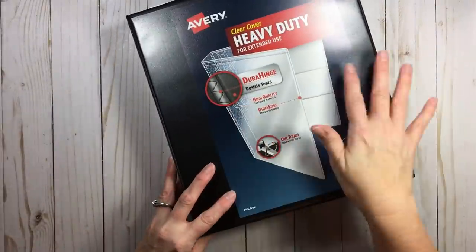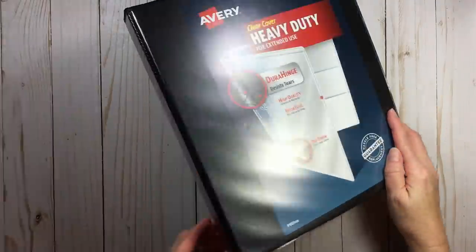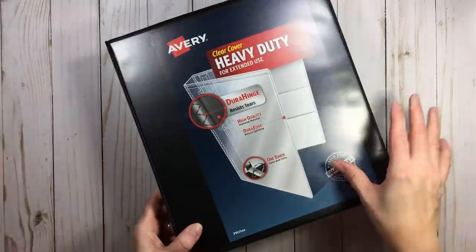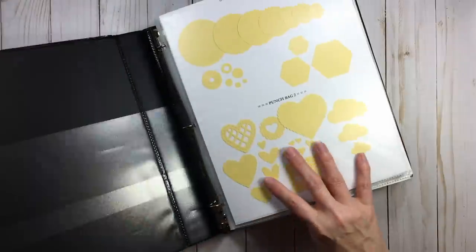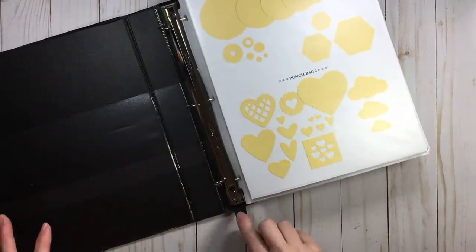I kept this on here because I knew someone would ask — this is just an Avery clear, heavy duty cover, and I think this is a two inch. When buying a binder, if you want to get the one-touch style where it's a one touch to open, that does save your fingers a little bit. I do suggest ones that have pockets.